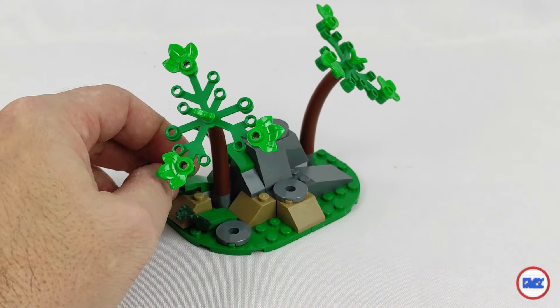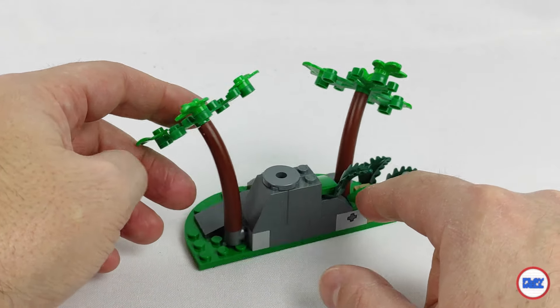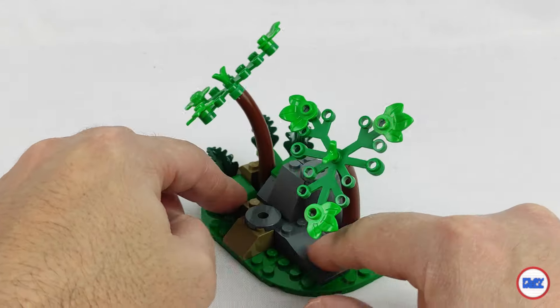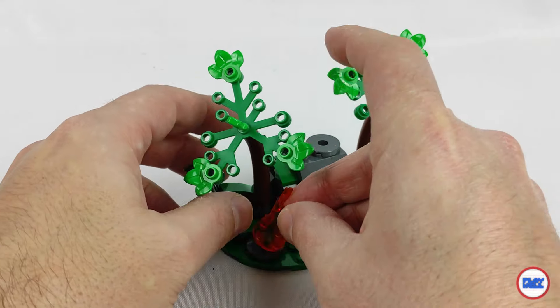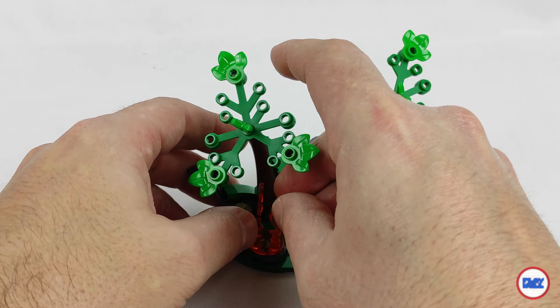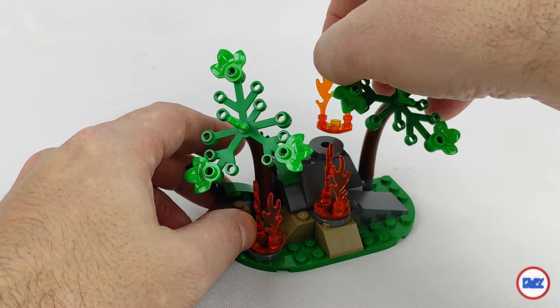We start by building the action area with a forest section on fire. There are two trees and some rocks, and it's precisely in these that the fire starts — little strange, isn't it? There are three flames fitted into round plates with a rounded bottom and placed on the rocks without remaining fixed, and you'll understand why later.